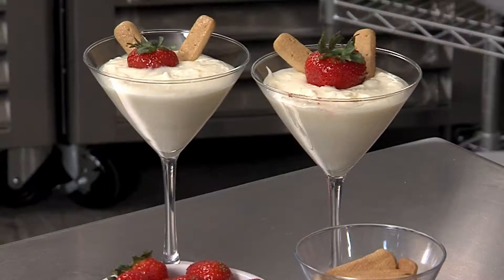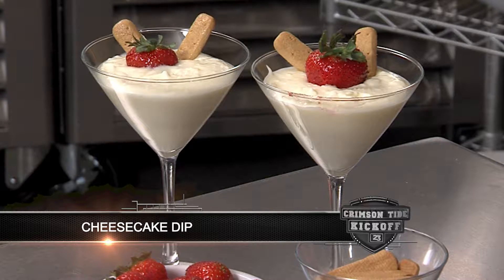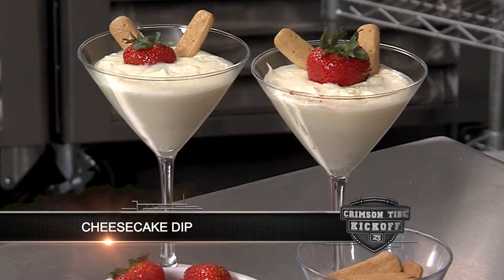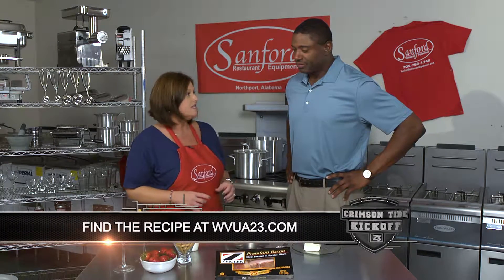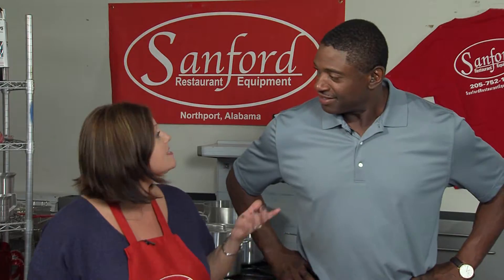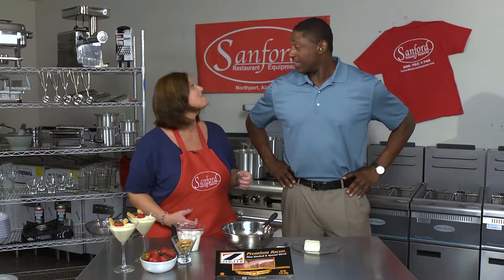We're back at Sanford Restaurant Equipment. Today we're going to step off the beaten path a little bit and make something sweet for those with a sweet tooth while tailgating. We're going to make a cheesecake dip — another super simple recipe. We love finding things that are easy to make, because if you can make them, anybody can.